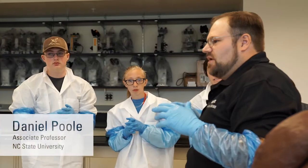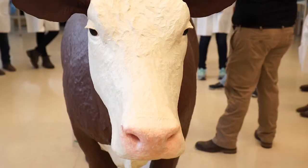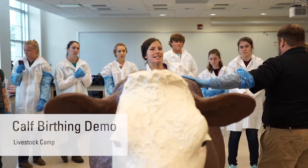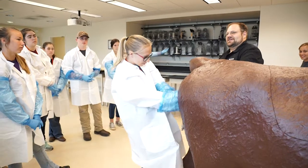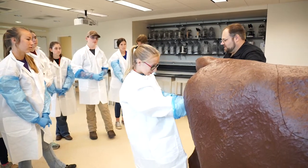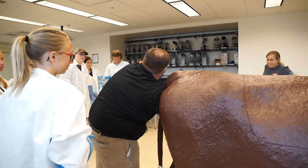One or two of you at a time come in and see if you can pull one leg straight and reposition that calf. It's heavy, it's very slippery, it's extremely challenging, especially when you got a cow that's working against you. You got to really be able to reach.